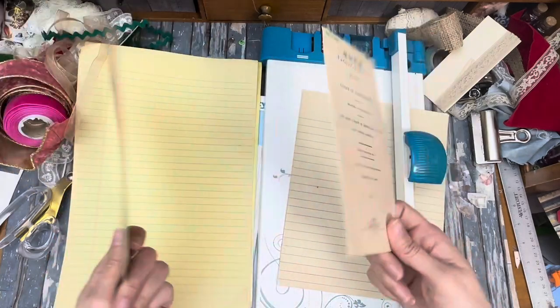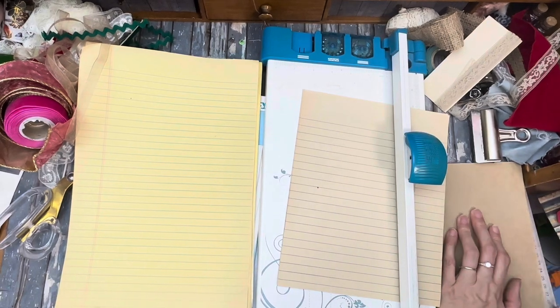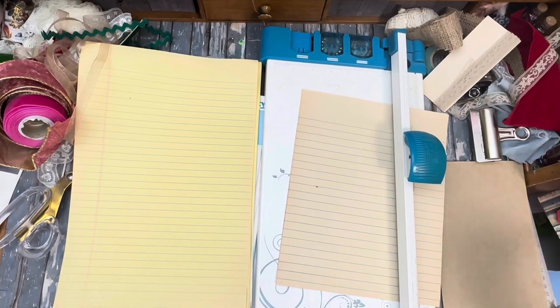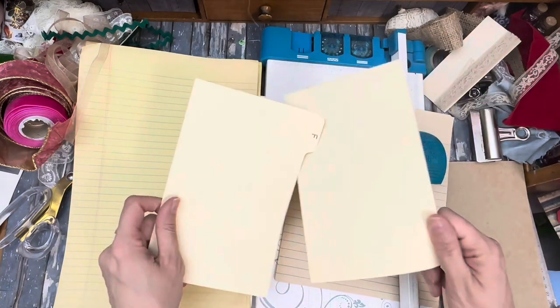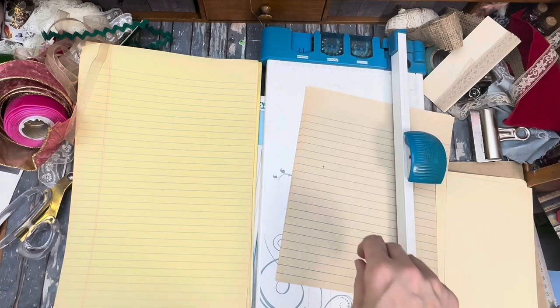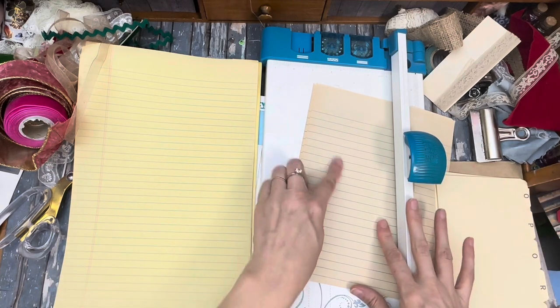I have saved these from old notebooks and notepads, and I am going to reuse them to make more notepads. If you don't have those, you can always use cereal boxes or cardstock. I'm noticing I've got these file folders that are a little thicker — those would actually work too, and they'd be kind of cute with the little tab on them. We shall see.